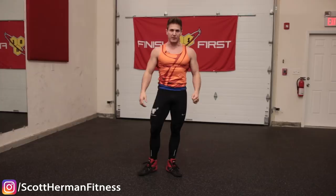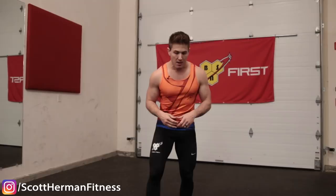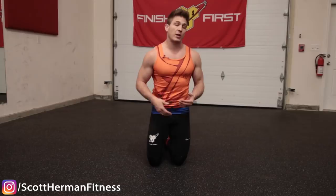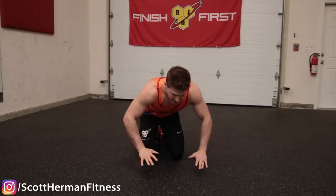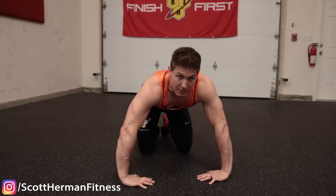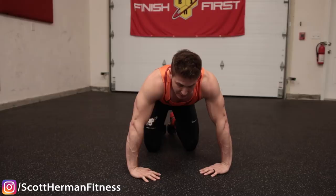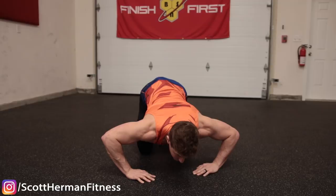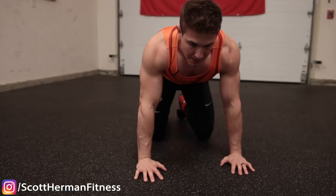Mistake number four is landing on flared elbows. As your chest and triceps start to fatigue, some people turn their elbows out and land on flared elbows instead of landing solid with arms tucked in. The problem is twofold: landing on flared elbows puts a lot of tension and pressure on your shoulders and rotator cuff, and it doesn't put you in the proper position to do the push-up using your chest and triceps — you'll be pushing through the shoulder joint instead.